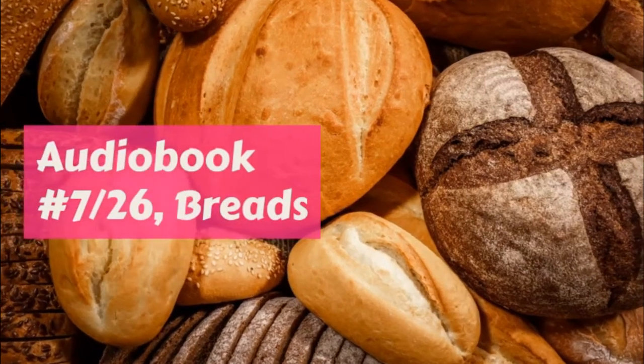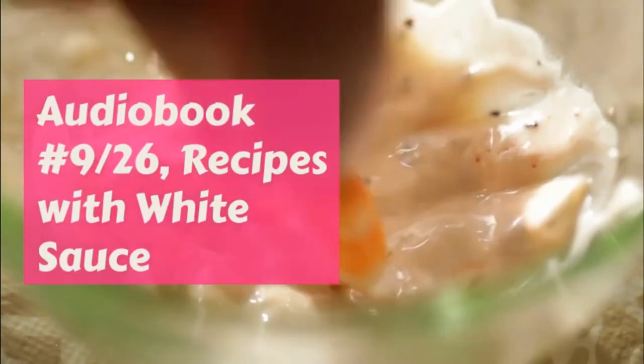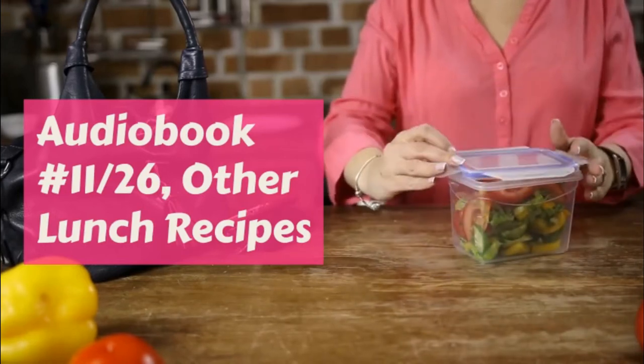Betty's orange candy: Betty was Margaret's particular friend, so this was her favorite rule. 2 cups sugar, juice of one orange. Boil till it hardens in water, and then pull it.